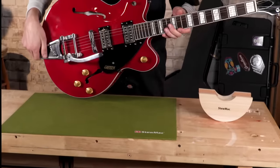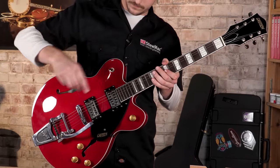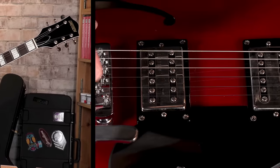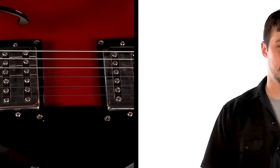Intonation is an important part of making sure your guitar plays and sounds the way that you want it to, and it's the last step, or one of the last steps, of any great setup. We're not talking about tuning, which is something that you do at the headstock. We're talking about adjusting the intonation, which is something that you do by moving the saddles forward or backwards at the other end of the guitar. Basically, you can be in tune at the headstock, but you'll never be perfectly in tune if your intonation is off.